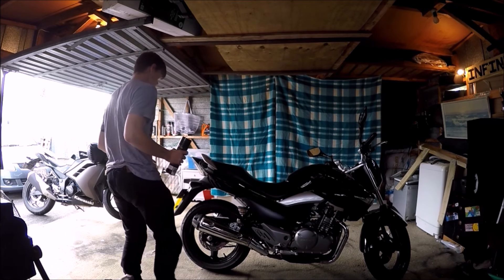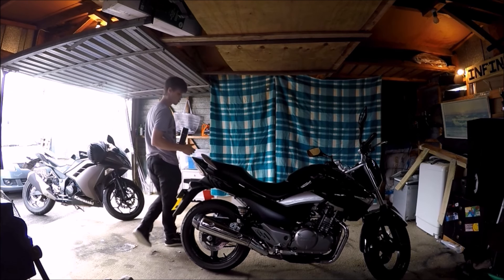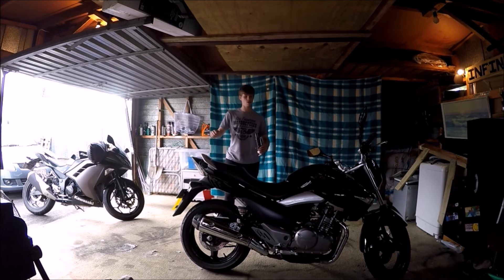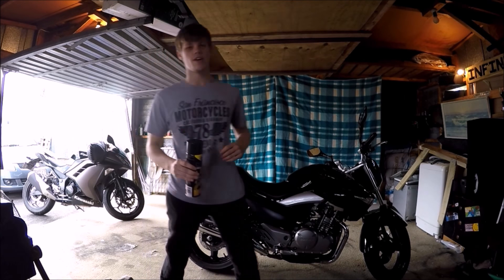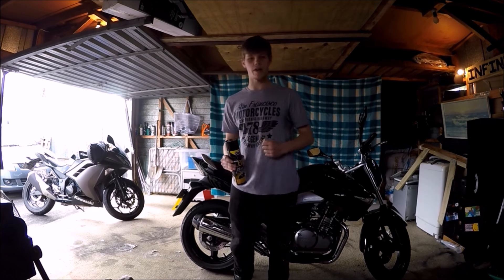There are two ways of doing this. There's leaning it over on the stand and getting someone to hold it up, but with a bike this long it's just impractical. The other way is using a jack, which is what we're going to do.